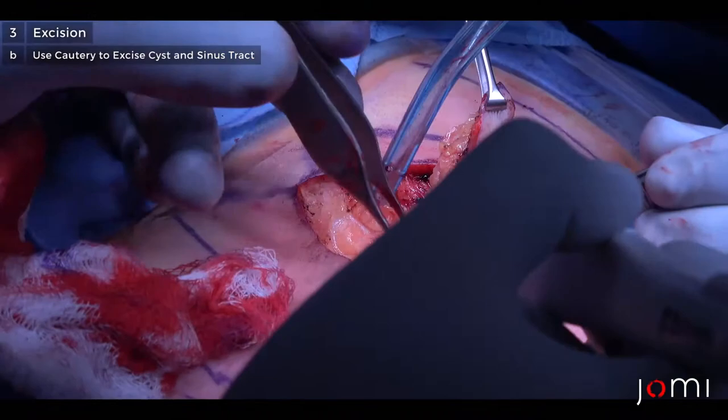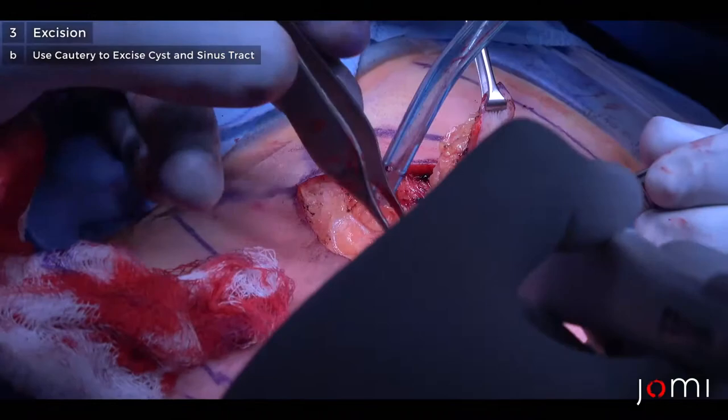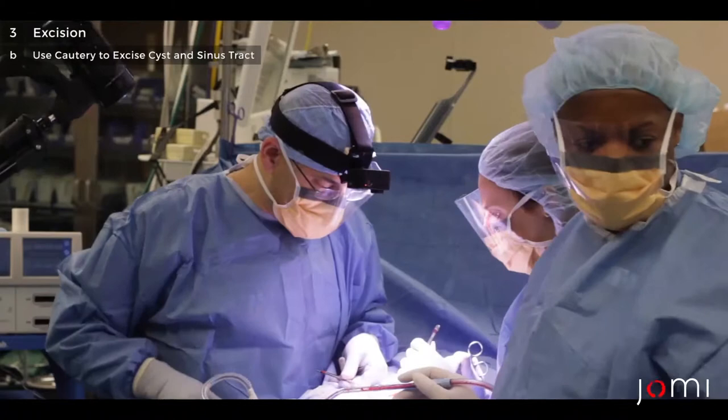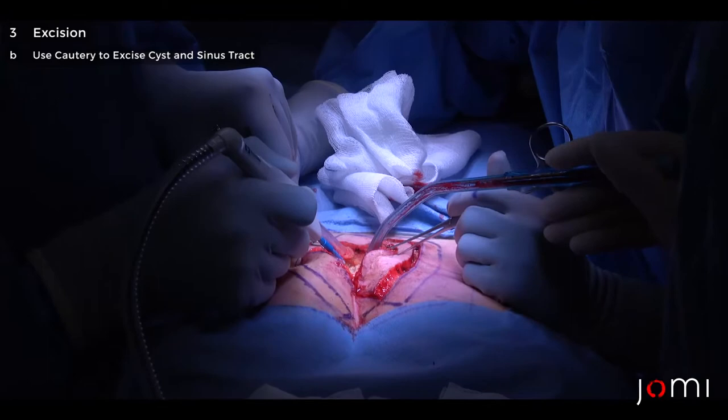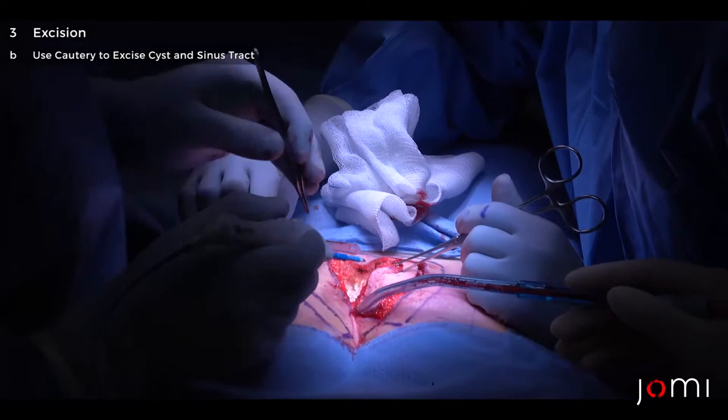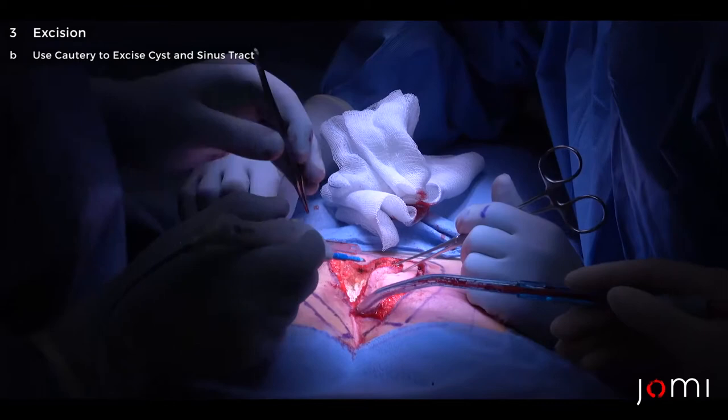This is good from an educational standpoint — we've got a little bit more complicated than I anticipated because of the recurrence, and so I'm just opening up widely to get us into nice healthy tissues. Over here it's a little hard for me to tell whether we're looking at scar — maybe an army navy even a little bit more.